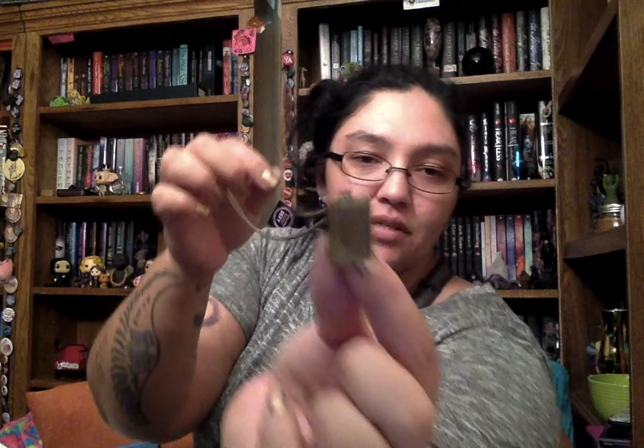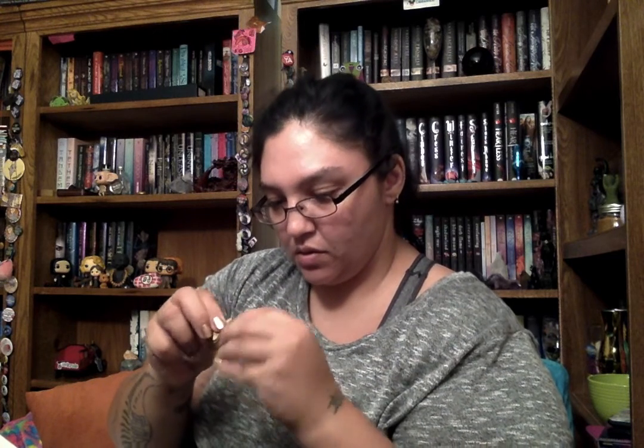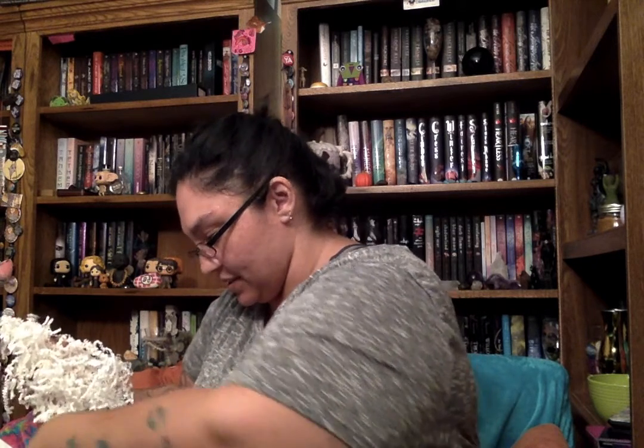First up, we have this very cute necklace that was sitting right on top. It is a necklace — it's a little book, and it's a locket. That is so cute! I was trying to close it and having a bit of trouble, but there we go.